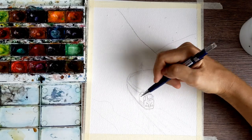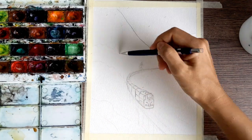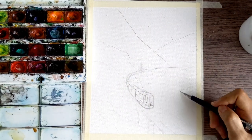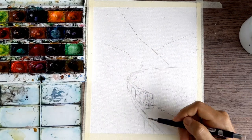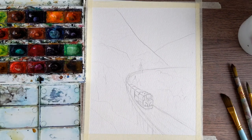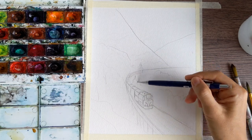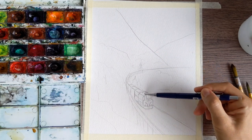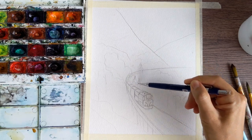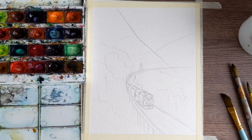To make it easier, I'd recommend opening this video in another window so you can see the reference. After that, we make a little bit of trees on the first plan. Here we are doing the smoke which is going from the train, and some small details going from the train as well.